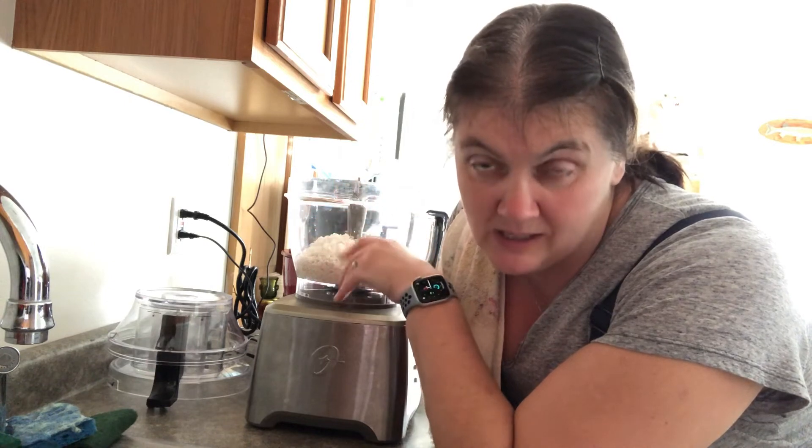We're going to get this all blended up, pour it into pans, let it rise until it's double, and cook it at 375 for about 30 to 40 minutes. Give it a little mist every once in a while while it's cooking just so that the top doesn't get super dry. That's pretty much it.